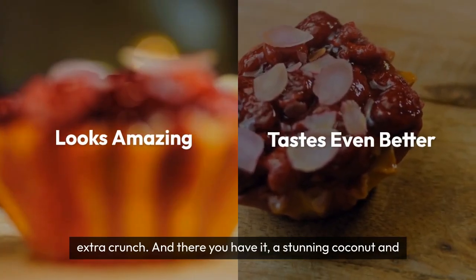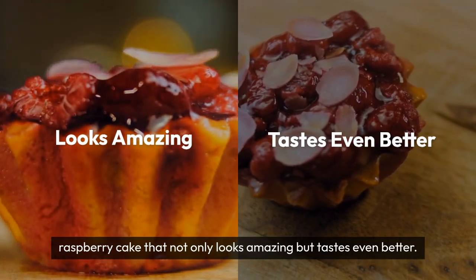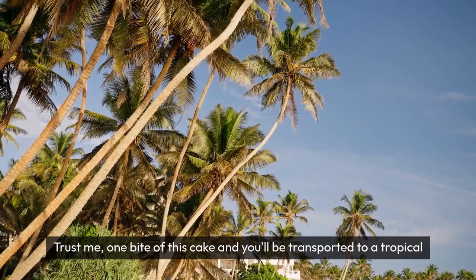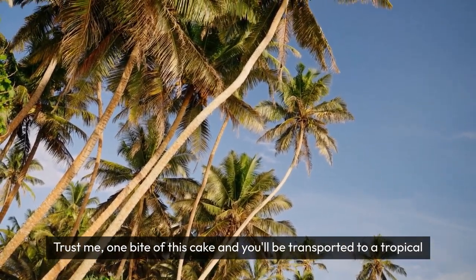And there you have it — a stunning coconut and raspberry cake that not only looks amazing, but tastes even better. Trust me, one bite of this cake and you'll be transported to a tropical paradise.